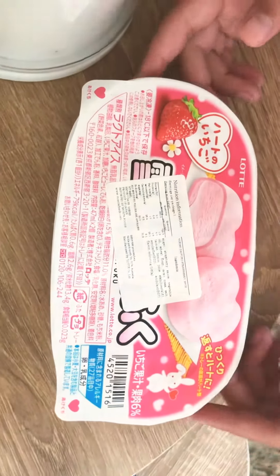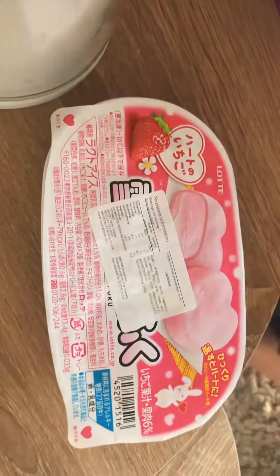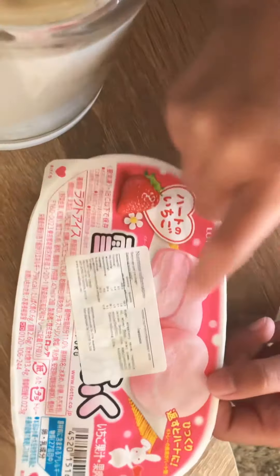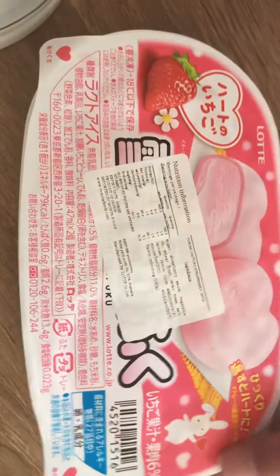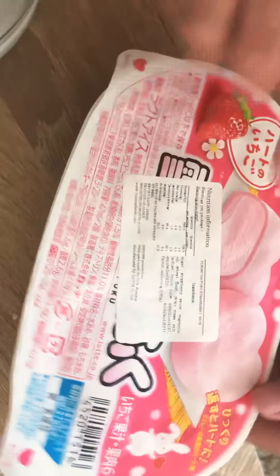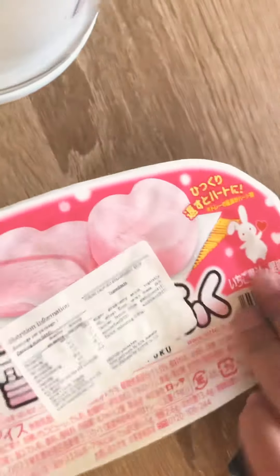Hi guys, welcome to my YouTube channel! Today we're going to be unboxing Mochi. It's really cute — it has a little bunny holding a heart, and then there's a strawberry and a little heart there. Make sure to like and share, so let's open it!